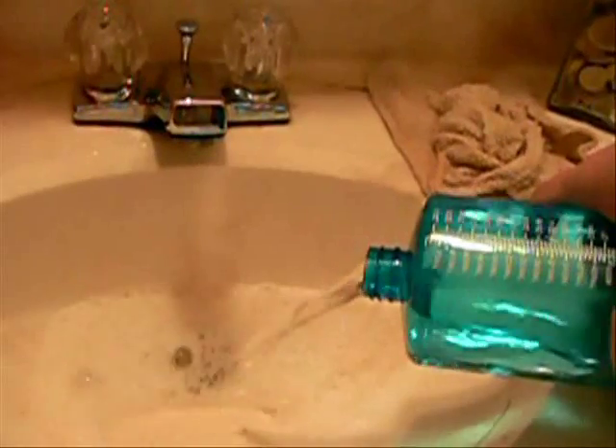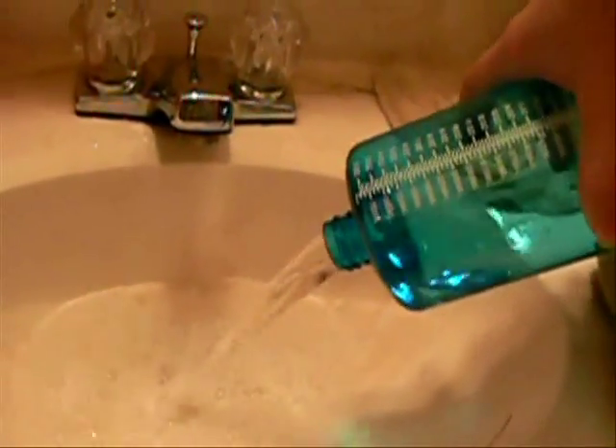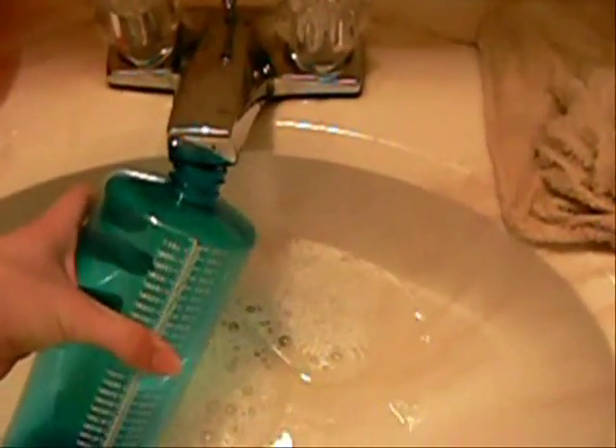First thing I do is I take the water bottle and unscrew the cover like that. Then just dump the water out, and then I take warm water and just fill it up with warm water.